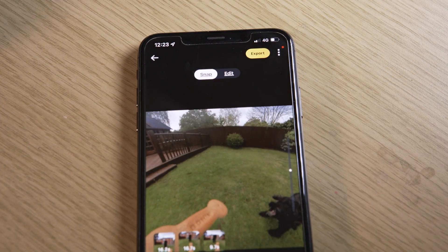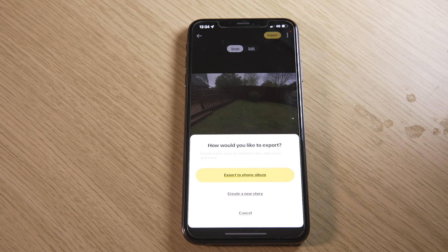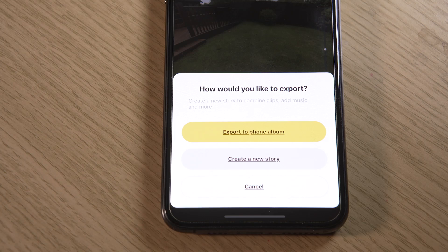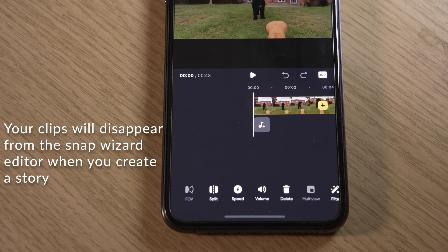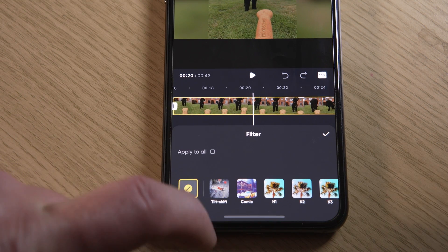When you're ready to export, click the export icon in the top right. You can either export all your clips as separate files directly to your phone's album, or you can select Create a Story which automatically joins all of your edited clips together. You can then add music, filters, adjust colour, saturation, or change the speed.